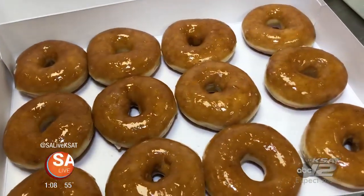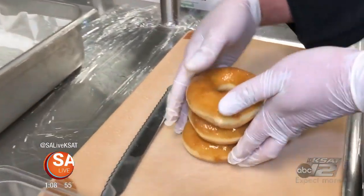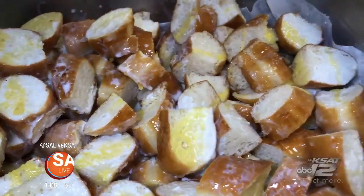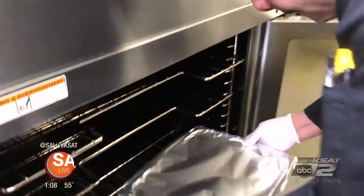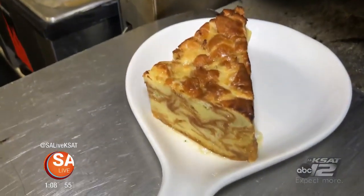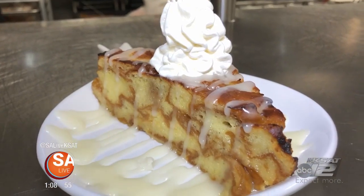And for dessert, Walk-On's takes your taste buds on a sugar journey with their Krispy Kreme donut bread pudding. One dozen donuts get chopped and covered in eggs, sugar, cream, and vanilla syrup. The dessert gets wrapped and sits in the refrigerator to absorb all the moisture, then gets sliced and baked to order, topped with icing and whipped cream. This isn't just a normal bread pudding — this is Krispy Kreme donut bread pudding. Next level. This is made out of donuts. That's crazy. This is bread pudding from now on.